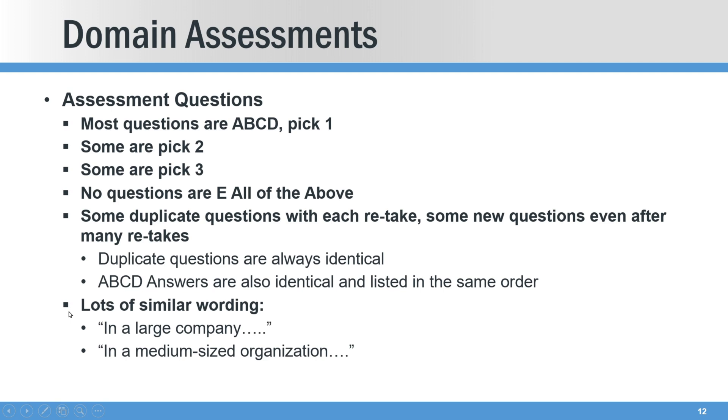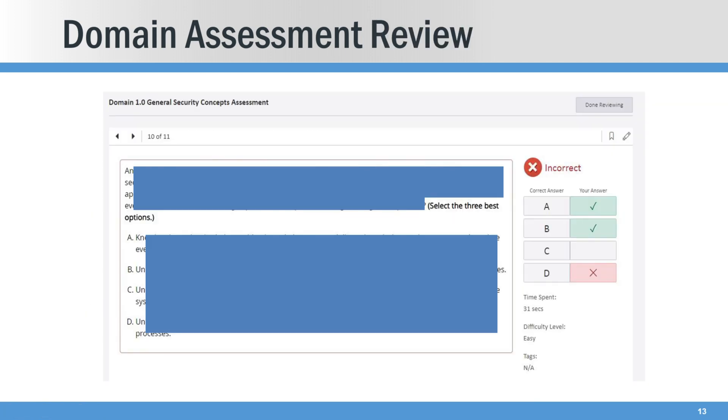What they do is obscure the questions using wording like 'in a large company...' or 'any medium-size company...' which really jumbles it up and makes you a little confused on the question ordering. If you get one wrong — this happened to be a pick-three — they don't show you the right answer. They show you what you got wrong, and then you have to determine, if I see that question again, which one is the right one. They're never going to give you the answer.